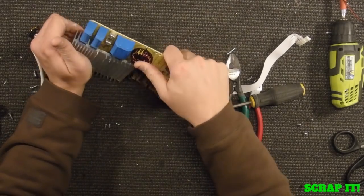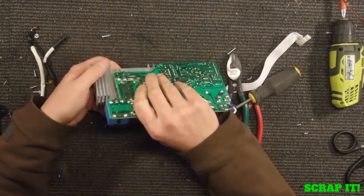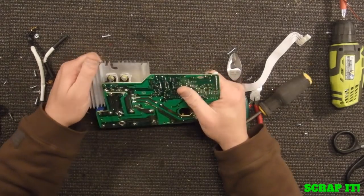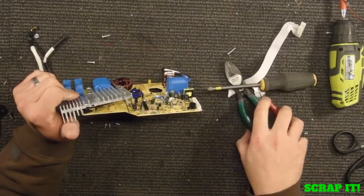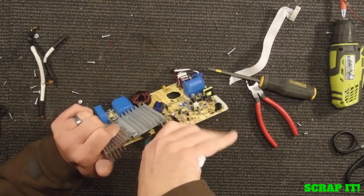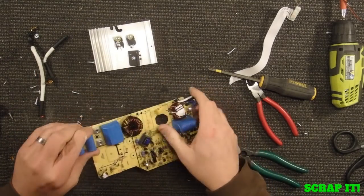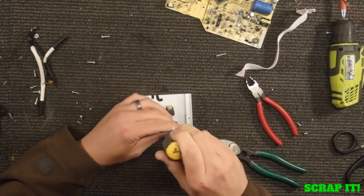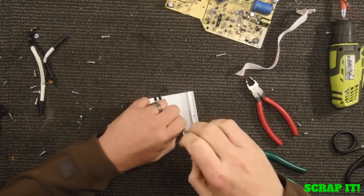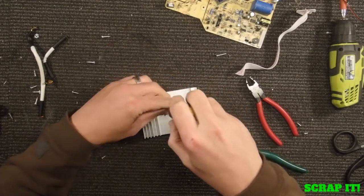It just kind of makes things difficult to take apart sometimes. Except now I've got a hidden screw back here because this heat sink is soldered on there. I'll have to work on getting that. I thought there was a screw back in there — there is, but it was just attached to the circuit board here.